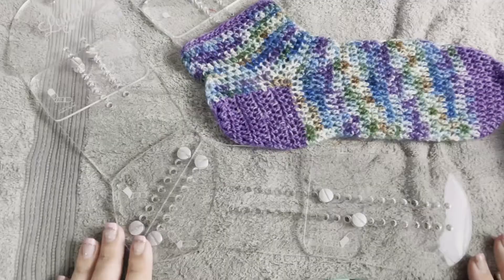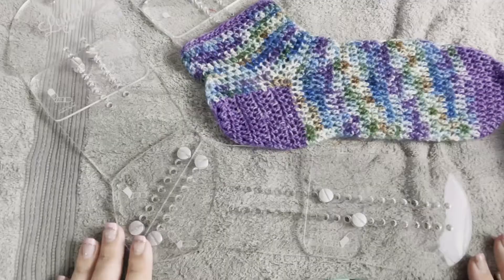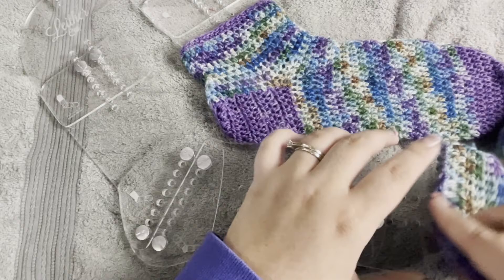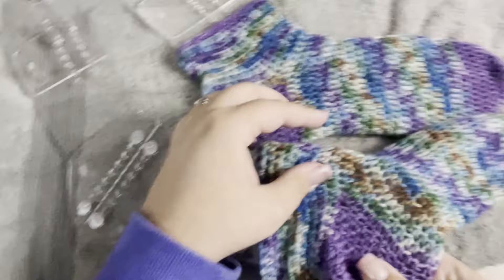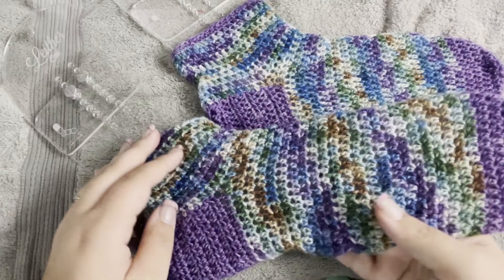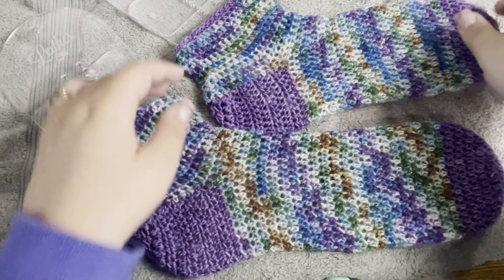Grab your sock blockers — I've already got one on my sock blocker here. Gently slide the sock onto the sock blocker, getting all of the sock onto the toe portion first, all the way to the toe, then gently move it up the sock blocker. Once it's all on, leave it to dry for about 24 hours. If you put a fan on it, it'll go faster. Then once it's dry, you'll be able to wear your new Simplicity socks.